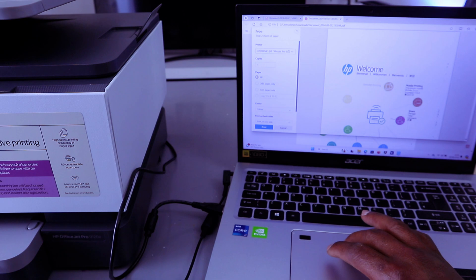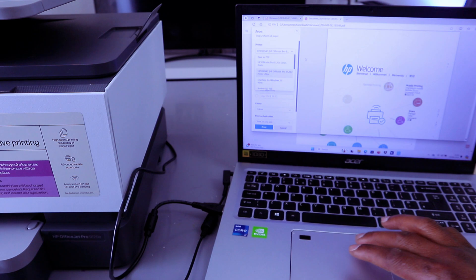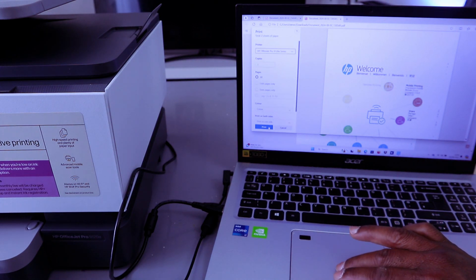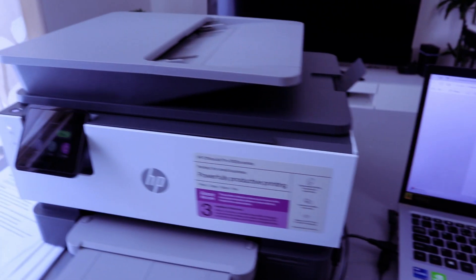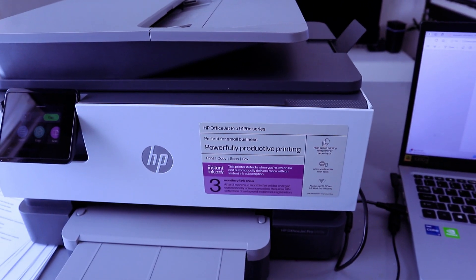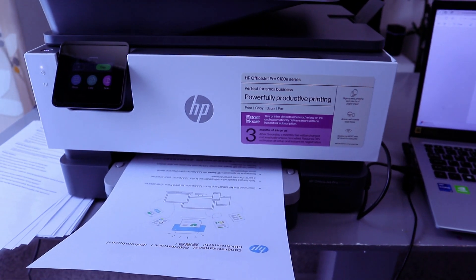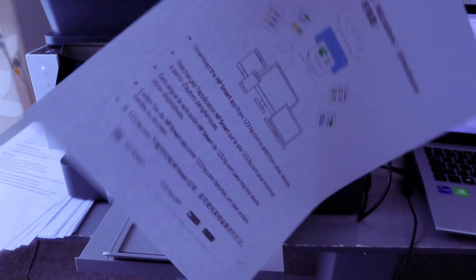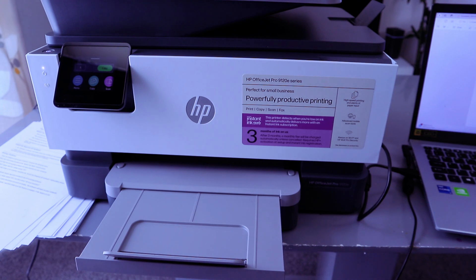Scroll down from the list and select the printer — HP OfficeJet Pro 9120e series, showing as ready. Select it, then select Print. This document is now printing. Here is the first one; the second document is also printing.